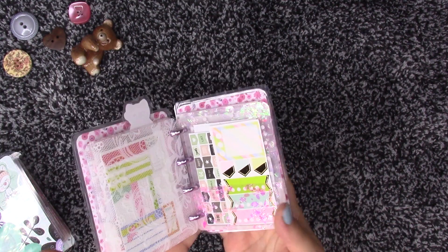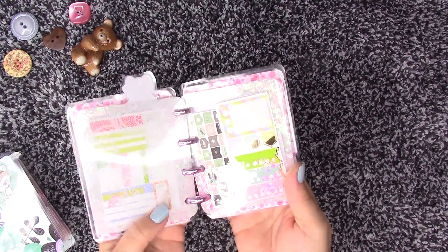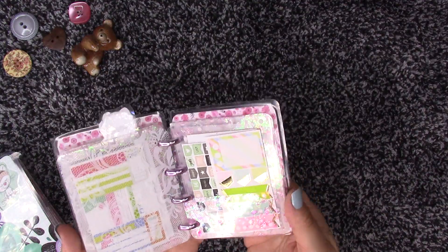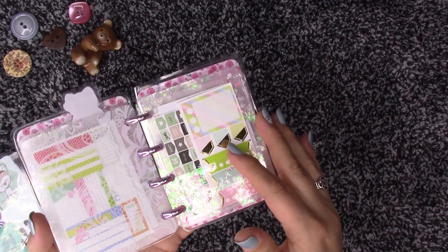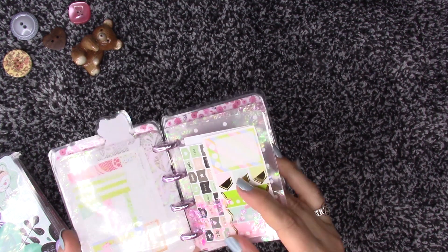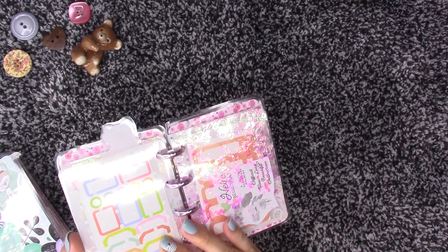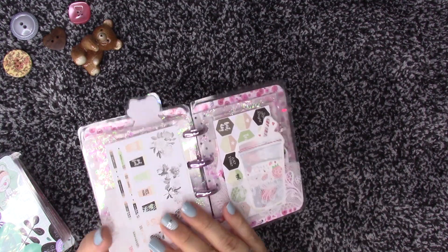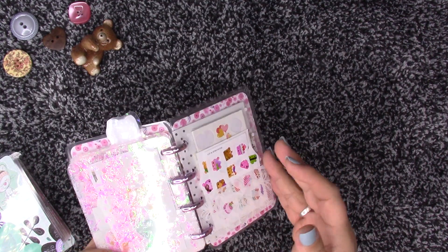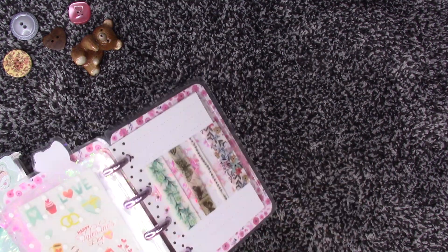I've seen people do different things with this style. Louisa actually turned hers into a monthly planner. Another lady turned hers into a washi tape holder using cardboard paper. That inspired me as well. So I did my own version, but this was based on the Happy Planner design.